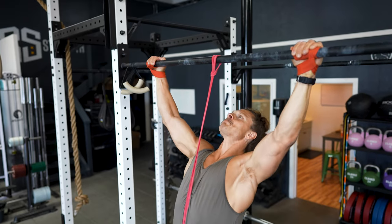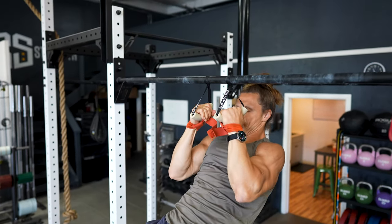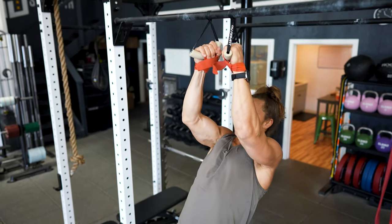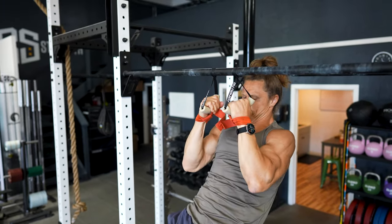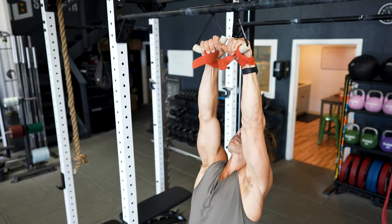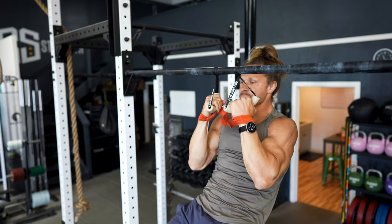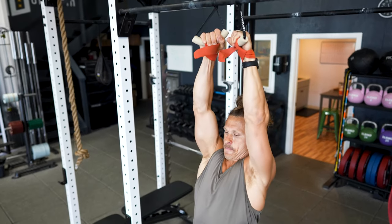But depending on how you position your hands — the width and orientation — you'll bias a little bit more of one thing versus another. In this particular workout we're doing four sets of pull-ups, so try four different grips. If you've got options like handles that rotate, you can use those as well. But even if you've just got a straight pull-up bar, you can just change the width and the orientation.